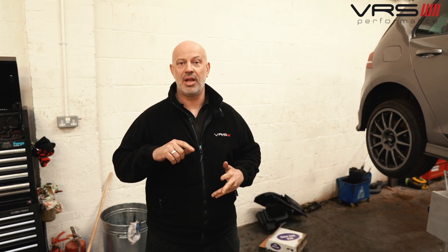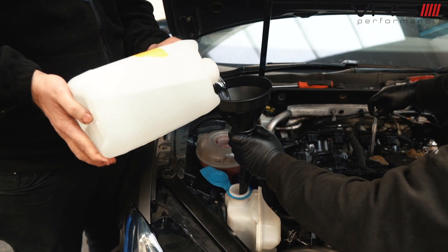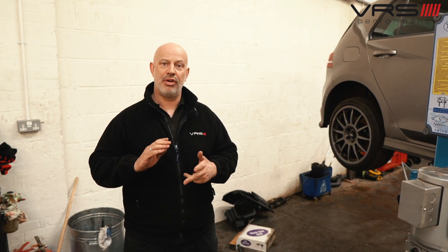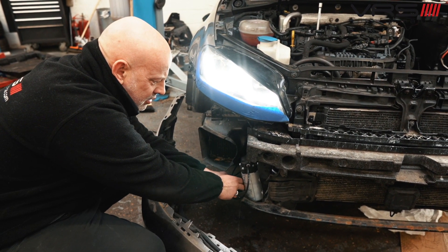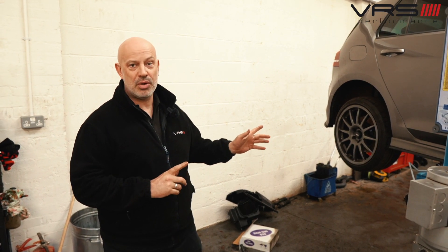He's now going to make sure he uses octane booster and meth. We're also going to take the car to MRC Tuning, who originally tuned it for us, and get them to put map switching in it — so he can run it with no meth at low boost, with meth at slightly more boost, and with meth and octane booster at even more boost with more ignition. He'll have full map switching fitted to the car over the next week.